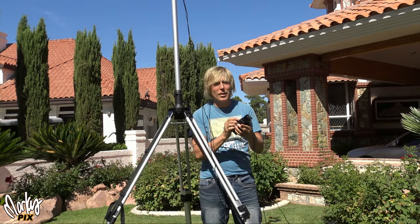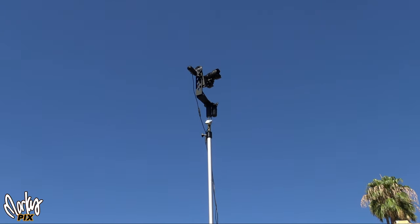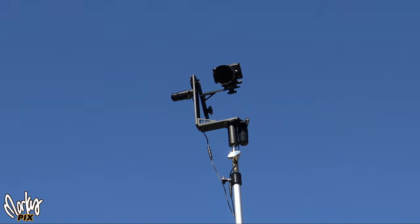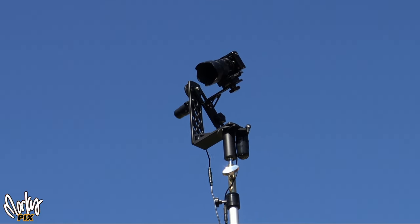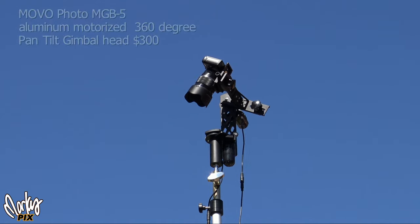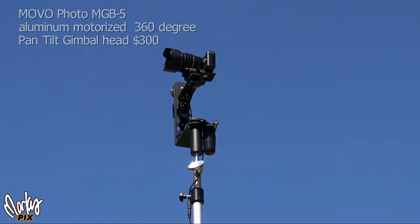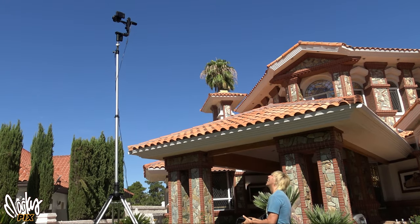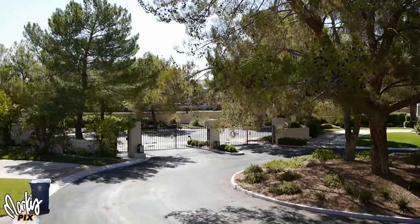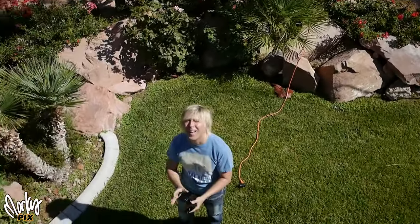So now I'm remote controlling this thing and it's way up there, getting a bird's eye view of the world. There are a lot of benefits to filming up high — because it's on a tripod and not a drone, you can do time-lapse photography. You can even take this hiking out in nature and get some really cool shots in the middle of nowhere. This pan tilt head is by a company called Movo — it's the MGB-5, costs about $300, it's aluminum, and only weighs five and a half pounds. The pan tilt motors go 360 degrees and it can support cameras up to 11 pounds. It comes with 20 feet of cable, but you can extend that to however long you want. There are also options out there that are even half that price, like $130 to $150.